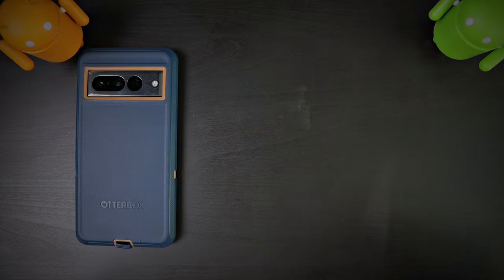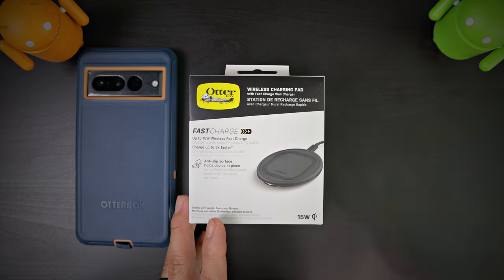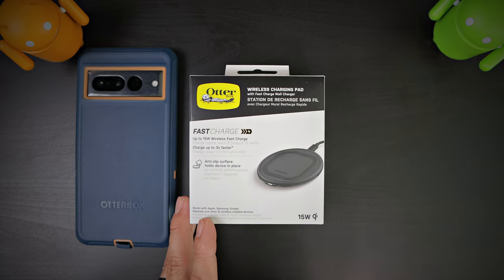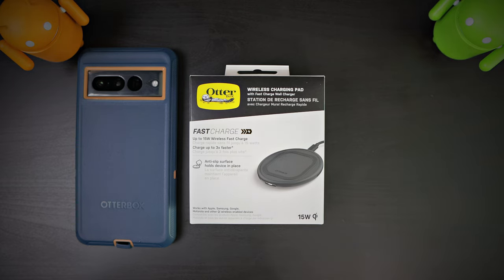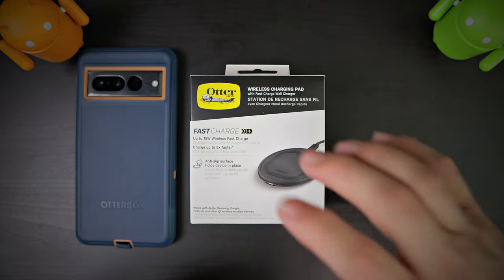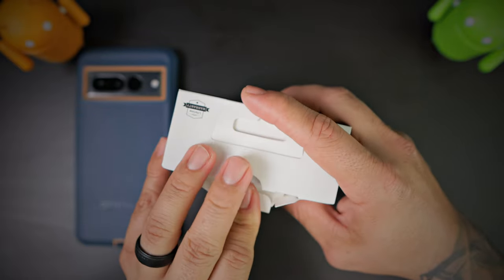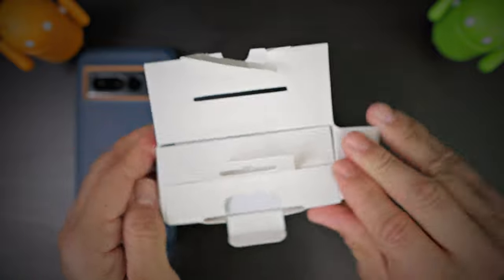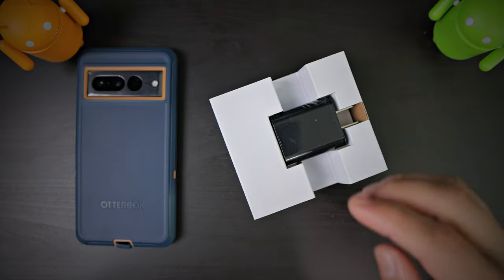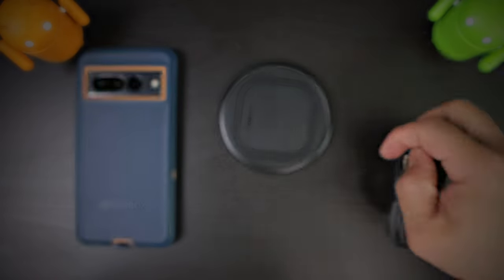To prove that, we're going to introduce this brand new fast charging up to 15-watt wireless charger from OtterBox. It's a 15-watt Qi charging — I call it Qi, they call it Qi, tomato tomato. We also have an anti-slip surface that holds your device in place and charges up to three times faster. Let's unbox this real quick. You do get a charging brick with the wireless charger — that's something I like to see.